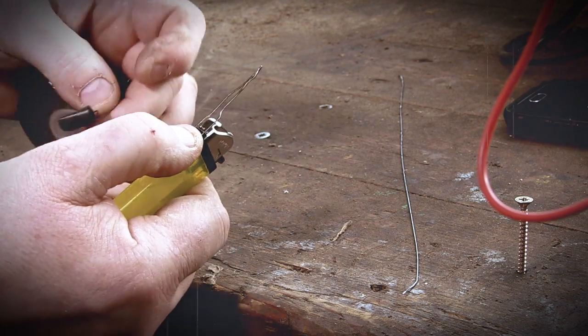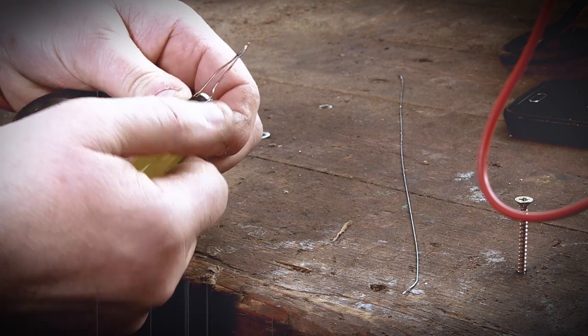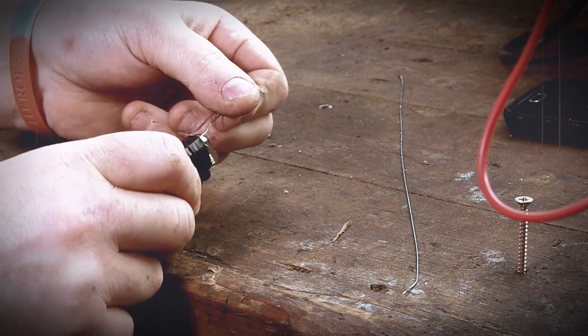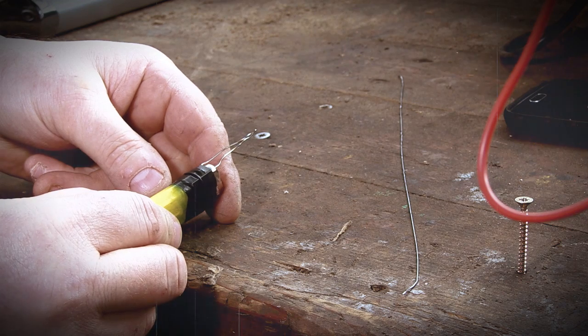So let me pop some tape round that one. Excuse fingers and pork sausage hands. So a bit of tape round there — best bodge technology of course. And there you go. We don't do Blue Peter, this is not one I made earlier, you just saw it live.